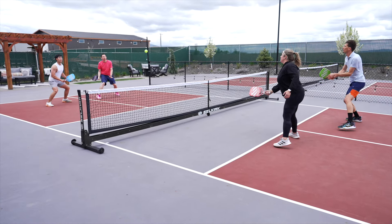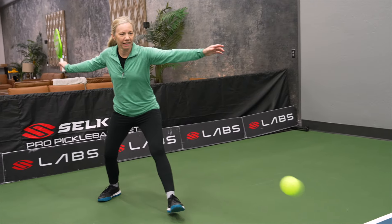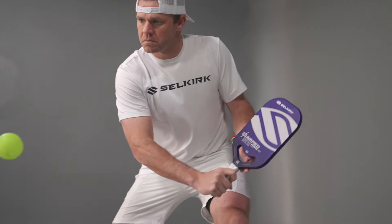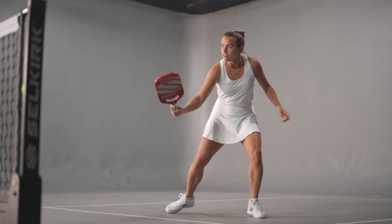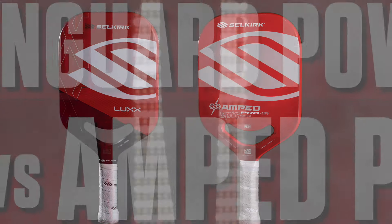So it really depends on your game. If you're playing with a control paddle and you just want that little bit more power and you're willing to give up a little bit of sweet spot and control, you really can't go wrong with the AMP Pro. From a spin technology standpoint, you're basically on par with each other — it's just what you want to give up from a control or power aspect for your game.